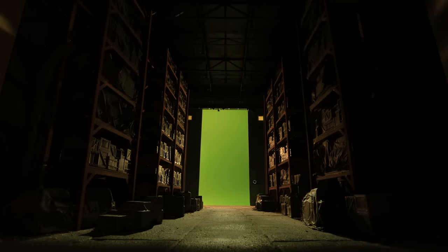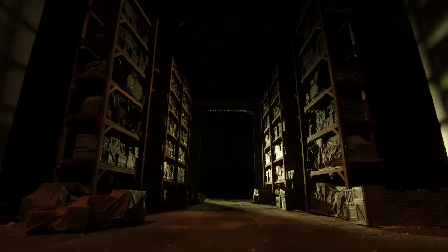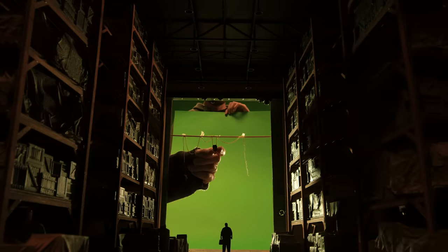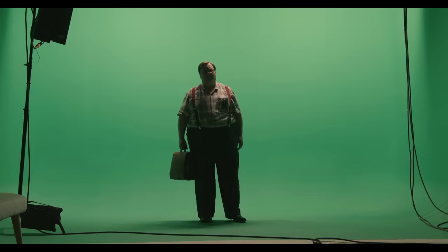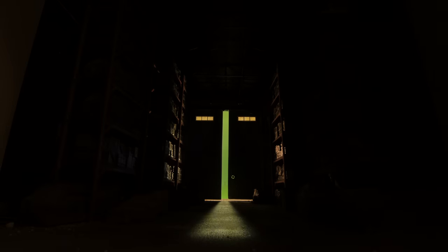We also shot some additional elements that will help in compositing, like a separate pass where we illuminated the ceiling, additional illumination of the crates, and a separate element of that hook gantry thingy. We wanted it to move in the shot, like it was shaking from the gates, and it was filmed in slow motion so the chain would feel heavy. And then all of these elements, plus a shot of the actor on green screen, gave us this result in the end.